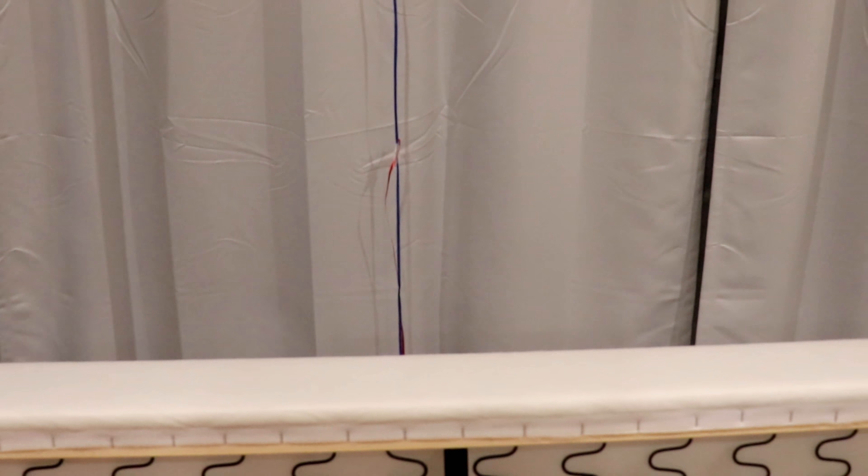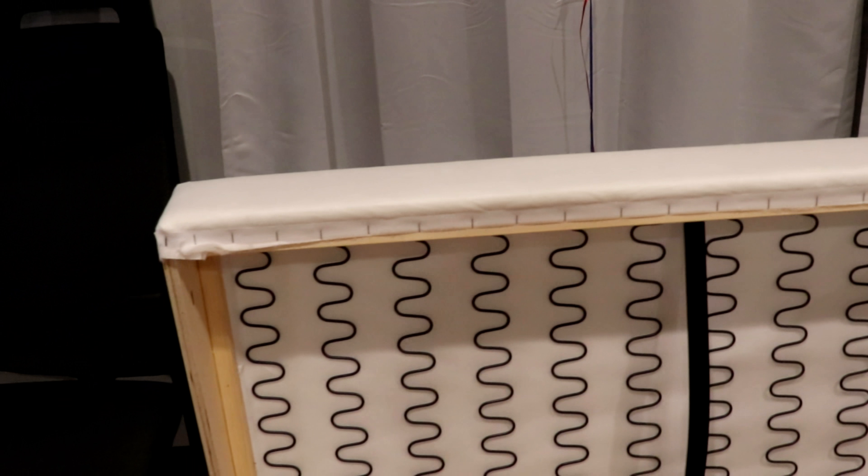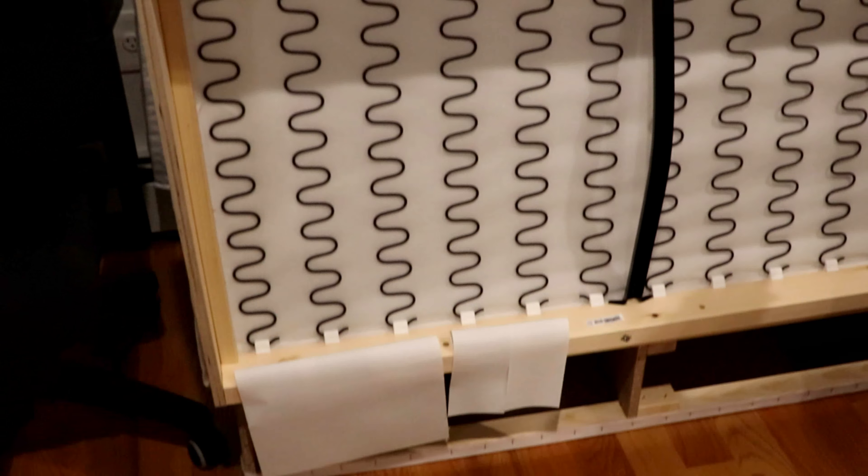First thing you want to do, just open the box. This is pretty much the seating area. This will be the back of the sofa. And then the cushions.